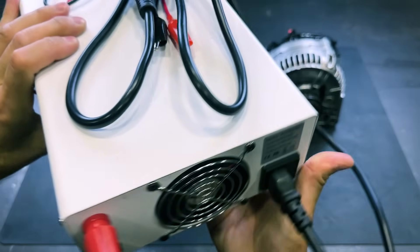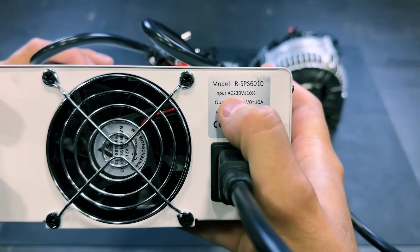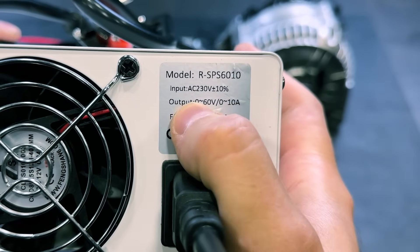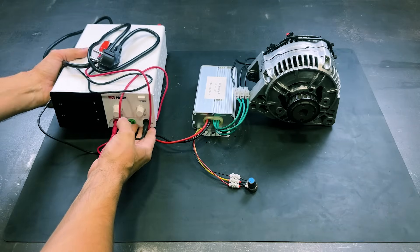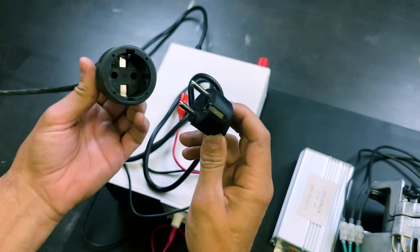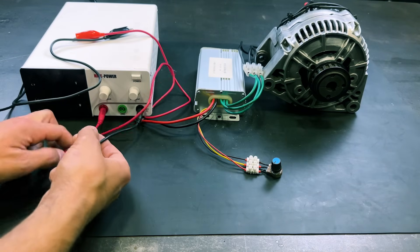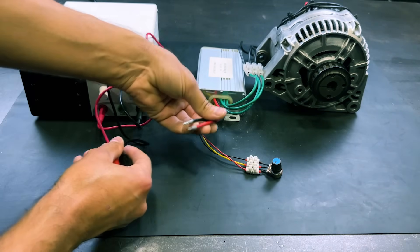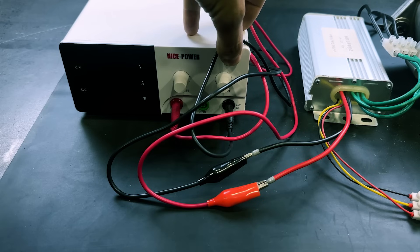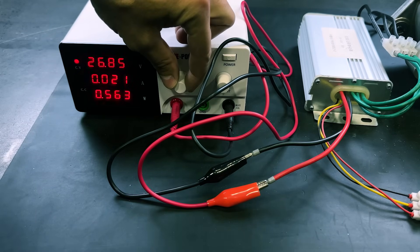We will use this power supply to start the motor. It operates with 230 volts of alternating current, and we can adjust the output from 0 to 60 volts of direct current. We will connect the plug and attach the wires to the brushless controller — the negative with the black wire and the positive with the red wire. We will turn on the power supply and adjust the output voltage to 55 volts.